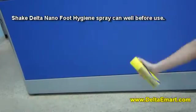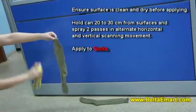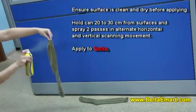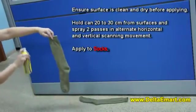Shake Delta Nano Foot Hygiene Spray can well before use. Ensure surface is clean and dry before applying. Hold 20 to 30 centimeters from surfaces and spray two passes in alternating horizontal and vertical scanning movements.